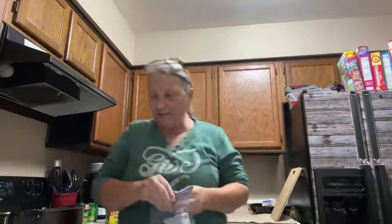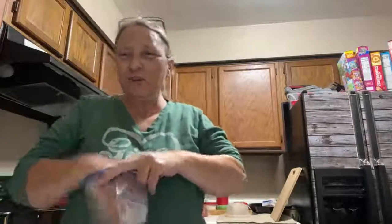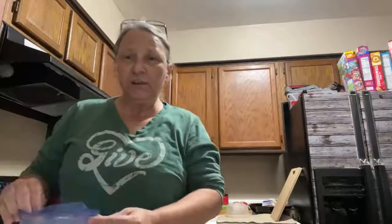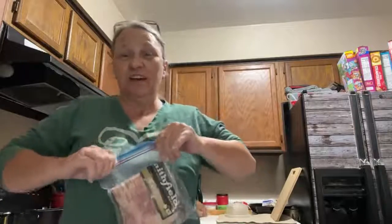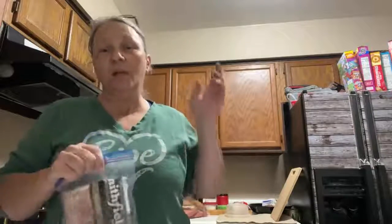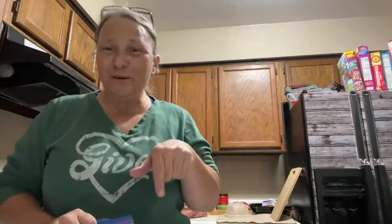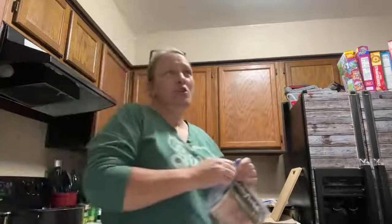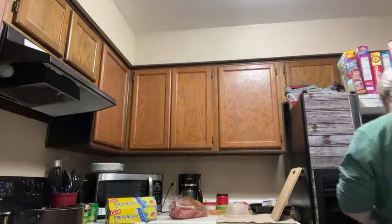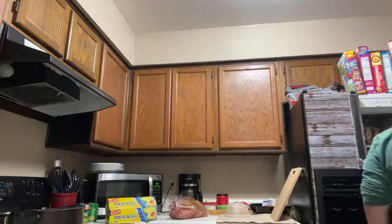All right guys, I cut my bacon and now I've got to package it up, then we'll begin on the potatoes. I wonder if they have any potato peeling contests — I think I would win, hands down. Seriously, I can peel a five-pound bag of potatoes in less than ten minutes. Now that I've said it, it doesn't seem very awesome.